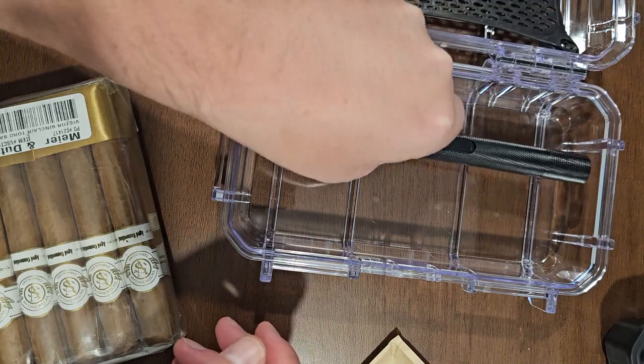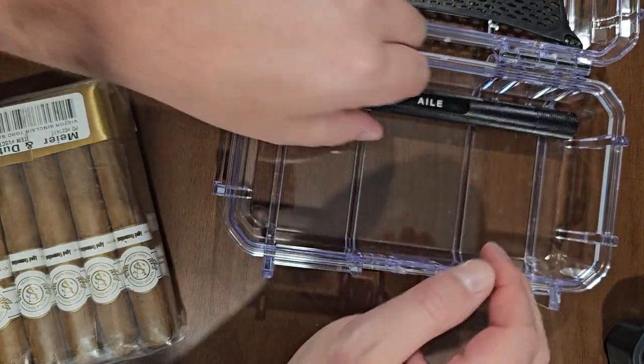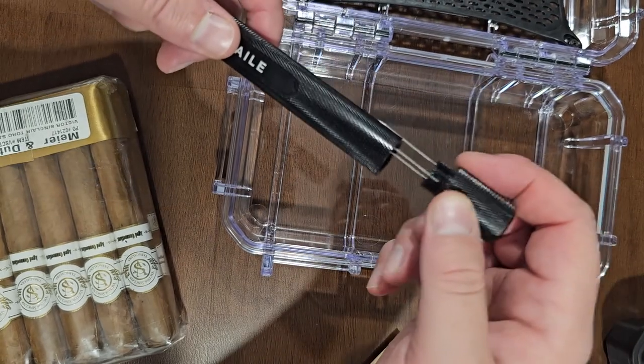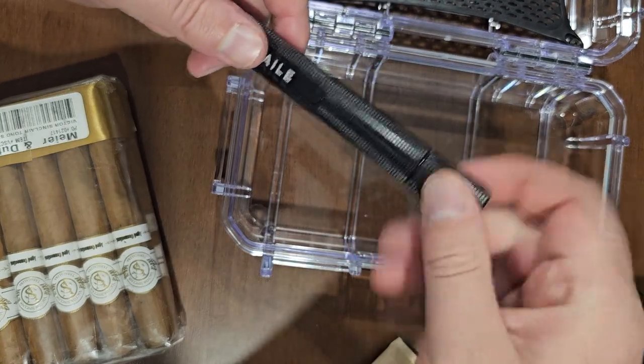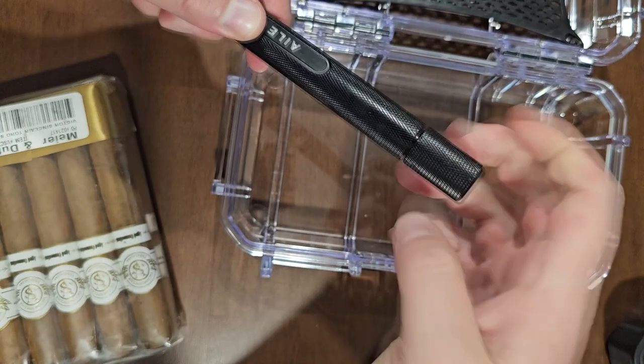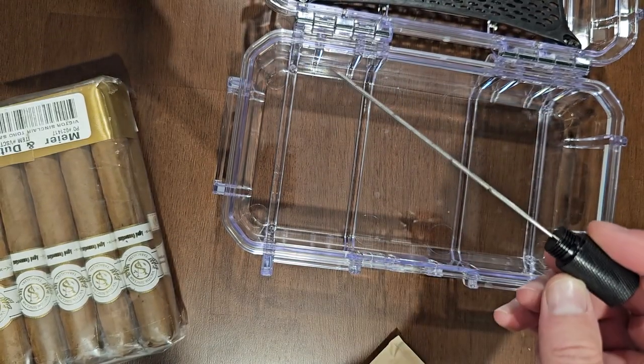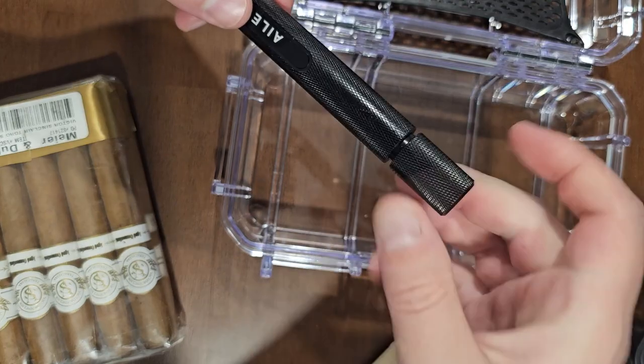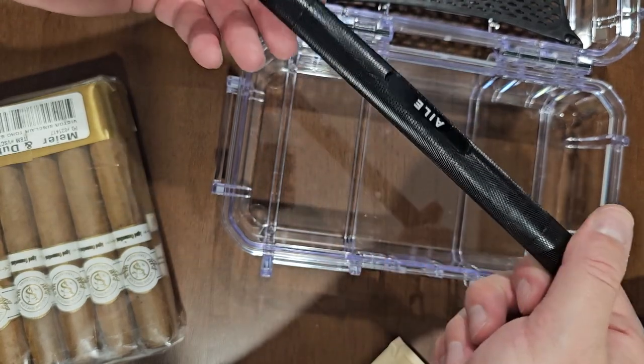You can remove this tray and put a lot of other things in there. This is a cigar tool you can use to pierce the cigar. It's got three prongs, and then it's got a long prong that you can use to increase your draw. I don't need it too often, but when I do, I'm glad I have it.